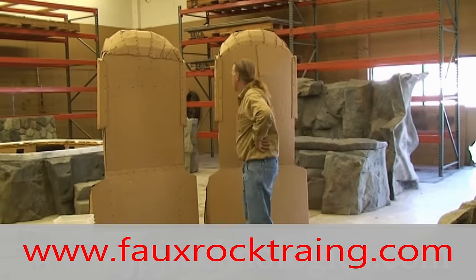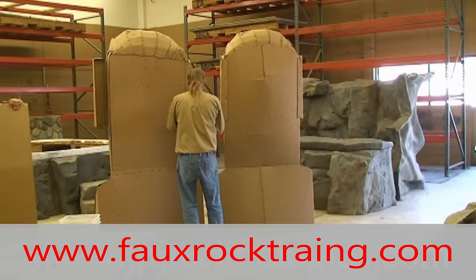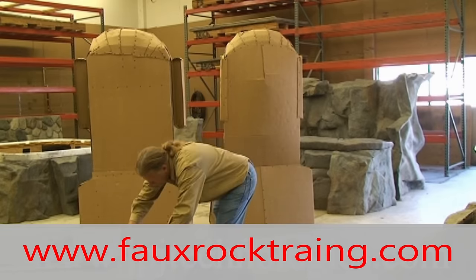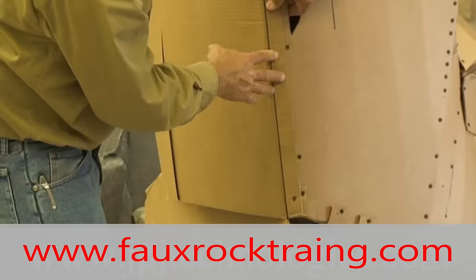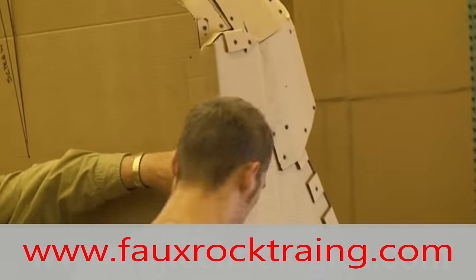We're putting the back on. It looks like we put the ears on, and now I'm unscrewing them so I can put the back on. I misstepped here — you put the back on, then you put the ears on, and you don't have that step being in conflict. Right now, finishing the back, and then you're going to see me doing a little taping here on the joints.